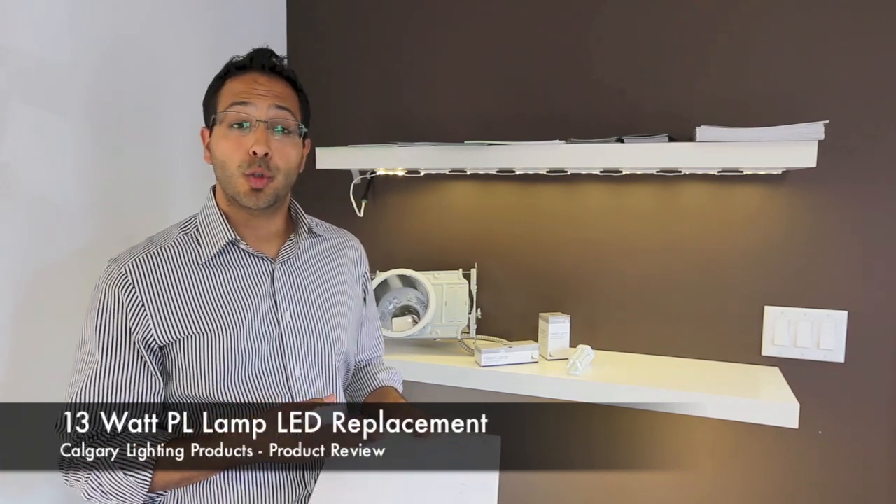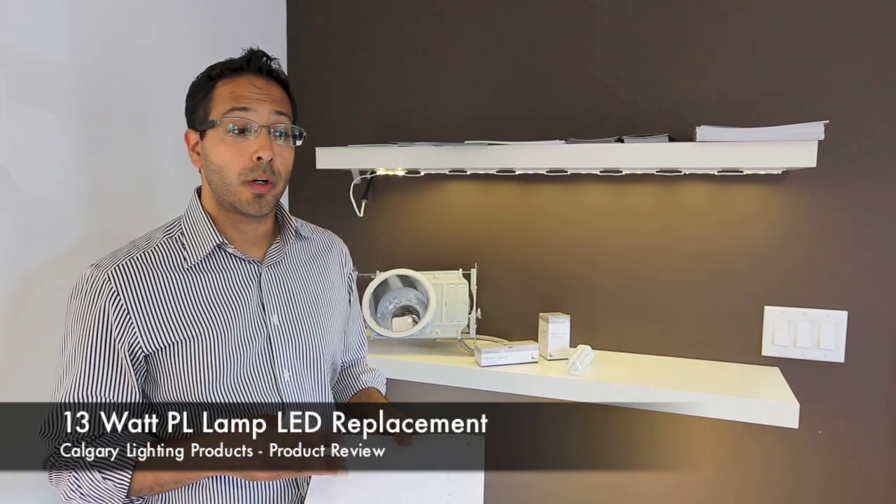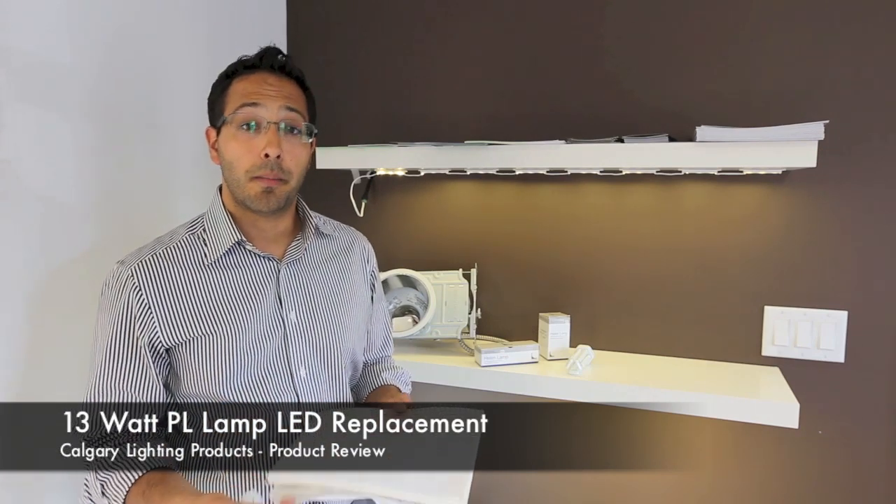The manufacturer, which is Lunera, has assured us that it will work on the majority of PL ballasts out there.